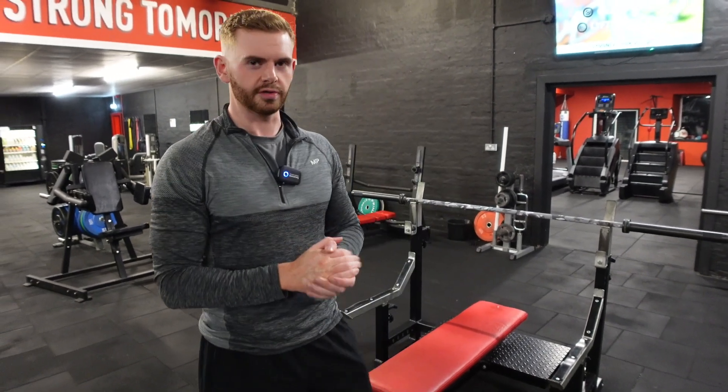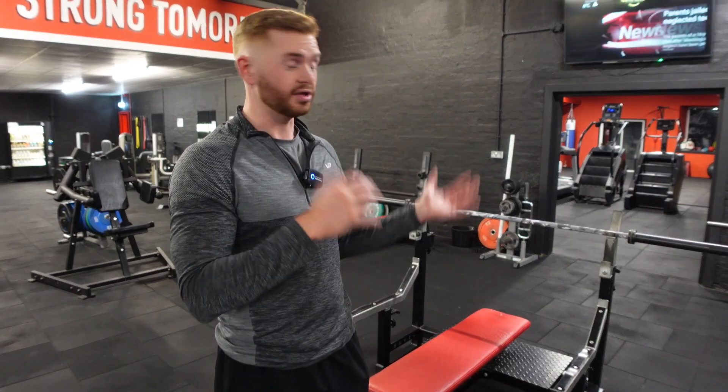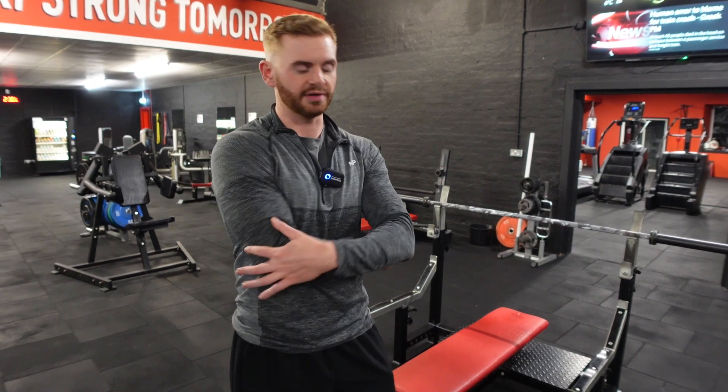In this demonstration video I'm going to go over the close grip bench press, which is probably one of the best movements and a really good movement that we can continuously progressively overload for tricep development.